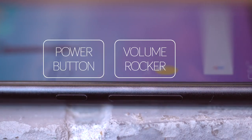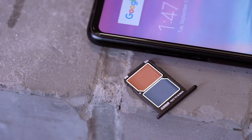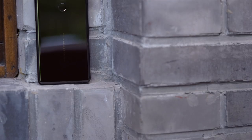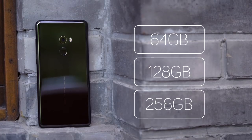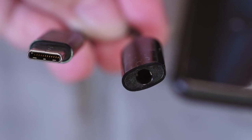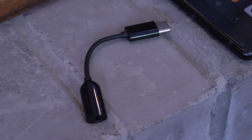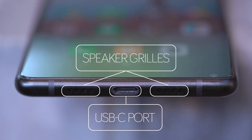Physical buttons are all on the right side — a volume rocker and a power button. On the left is a dual nano SIM card tray. There is no micro SD card slot, so you're stuck with internal storage. The phone comes in 64, 128, and 256 gigabyte configurations. There's also no headphone jack; instead, Xiaomi ships the Mi Mix 2 with a dongle. Like on all Xiaomi phones, headphones are not included in the box. On the bottom of the phone are speaker grills and a USB-C port.